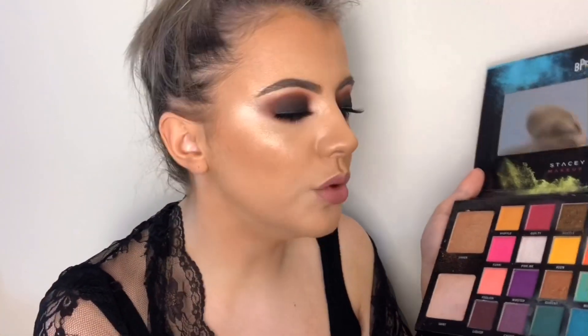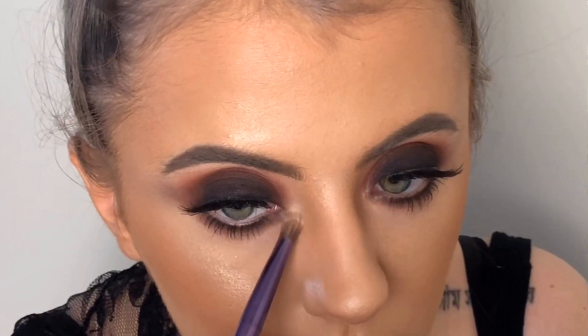I'm going to add a little bit of inner corner highlight to really make the look pop. Going into the Be Perfect Carnival Palette again and taking the shade Moony Green — it has a sort of green tinge to it.